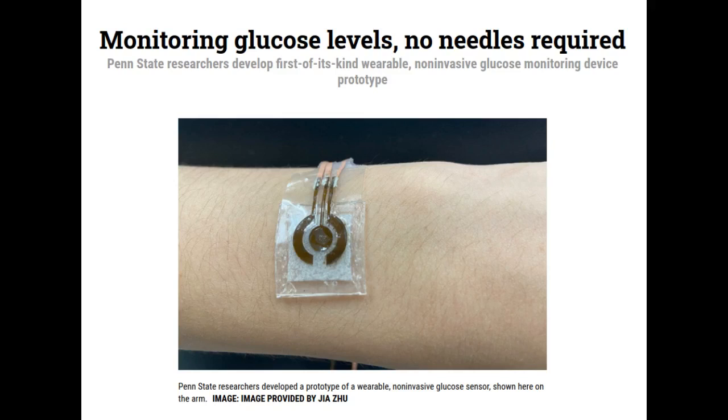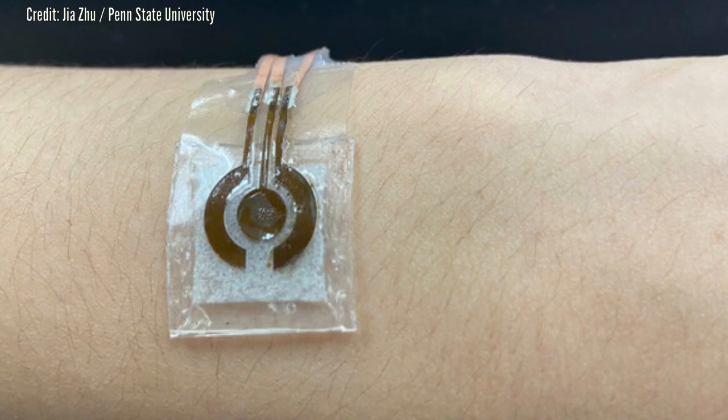Non-invasive glucose monitoring devices are not currently commercially available in the United States. People with diabetes must collect blood samples or use sensors embedded under the skin to measure their blood sugar levels.